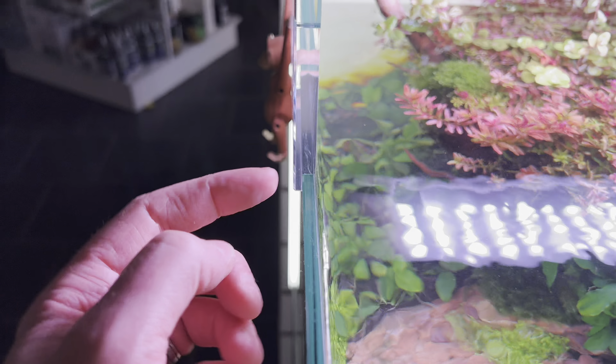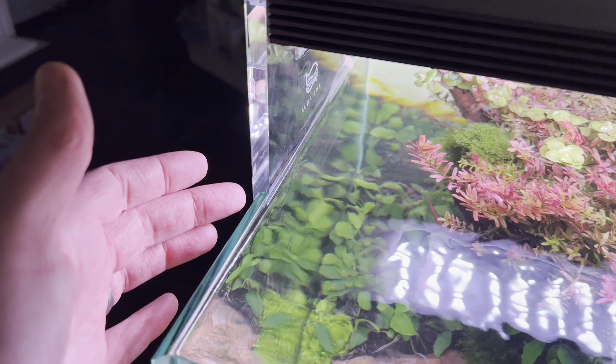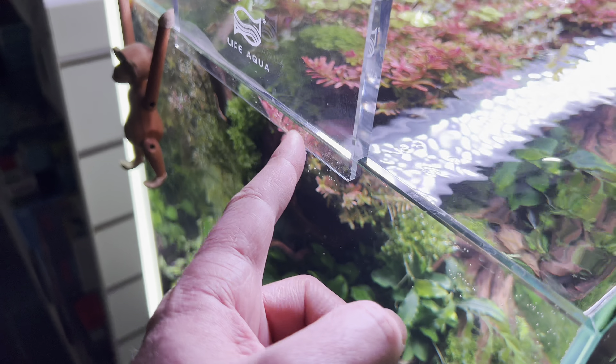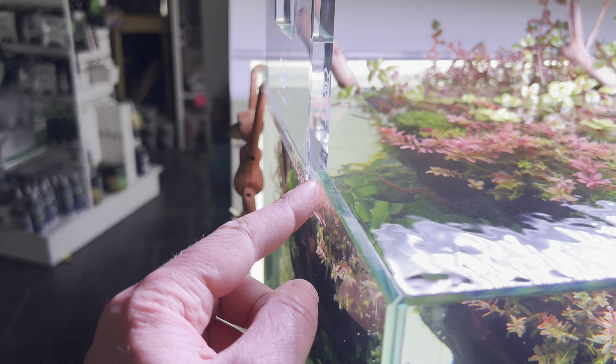We've got quite hard water, and if the lip is inside the aquarium the hard water limescale effectively accumulates on the bottom of the light and ruins the bracket long term. Something that Life Aqua have perhaps thought about here with these brackets.